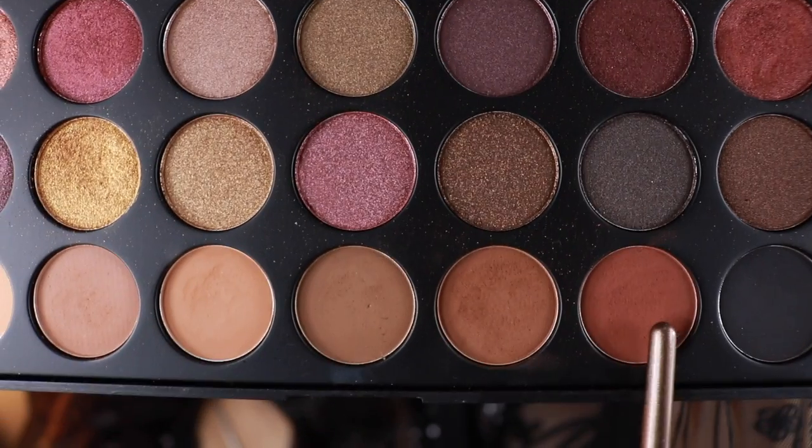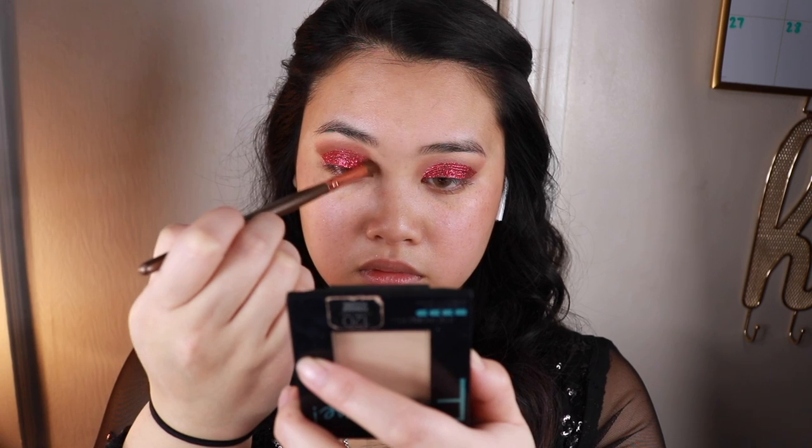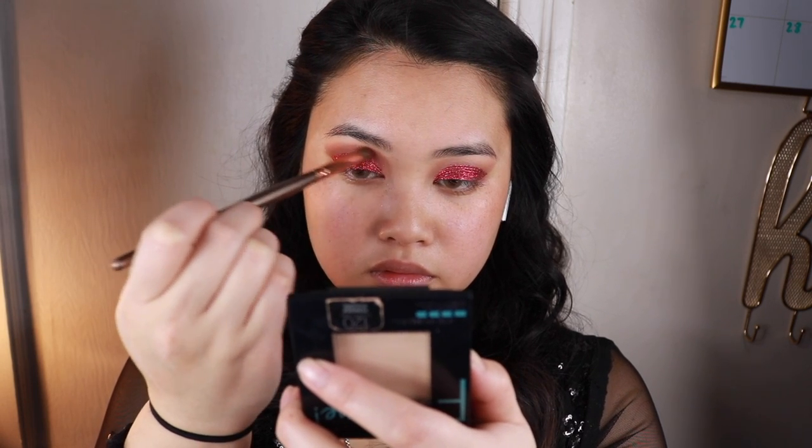I then take a makeup wipe to clean up the glitter so I can do the rest of the face makeup. Now taking with a fluffy brush, going in with the color Fortune to deepen up the crease.